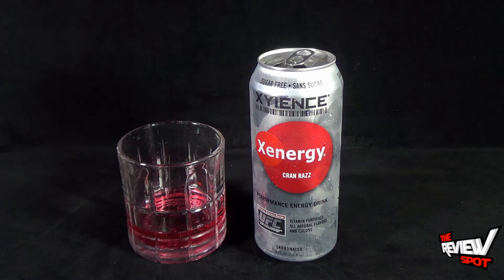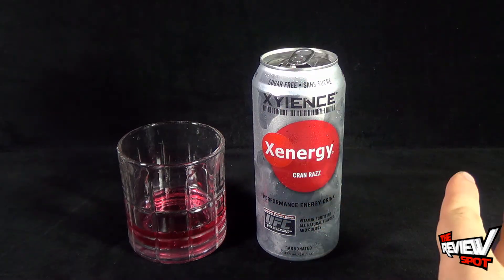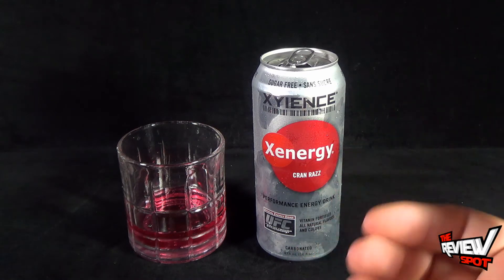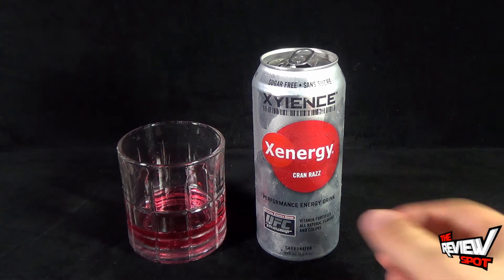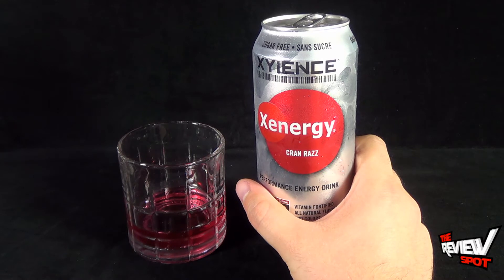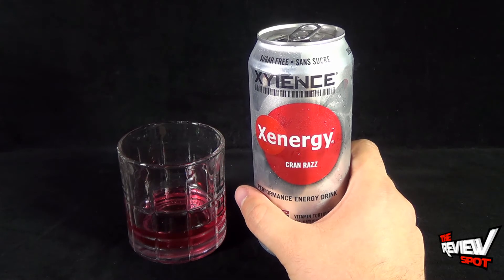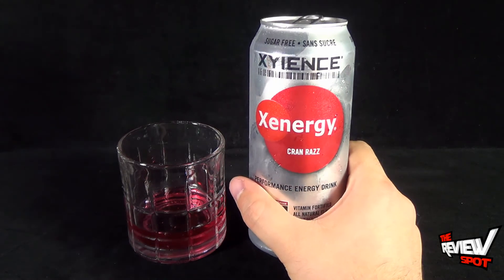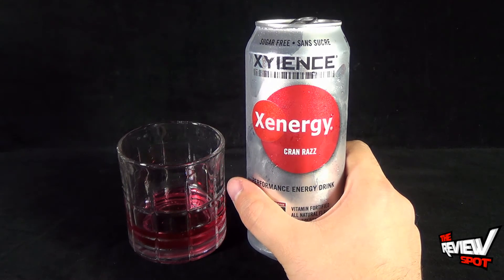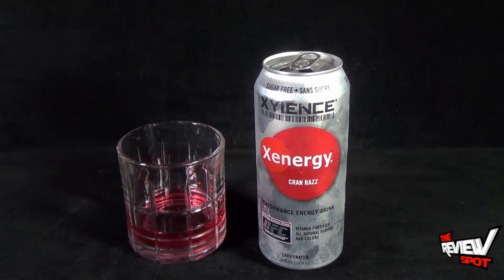That's not bad. It doesn't have the sweetness that you would come to expect with a regular energy drink. But that really being said, the fact that it's got cranberry and raspberry — the two come together very well, and they're both flavors that don't need a lot of sugar. The end result is a very mild cranberry raspberry flavor. But at least it doesn't have the aftertaste that you'd come to expect with other energy drinks that try to swap sugar out for other things, like sucralose. So actually, as it goes, it's a pretty decent energy drink. If you like cranberry and raspberry, the two coming together give you a pretty successful energy drink.